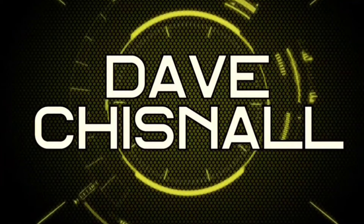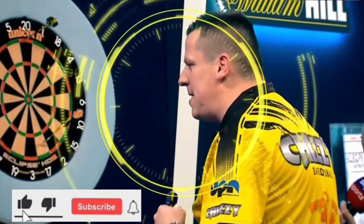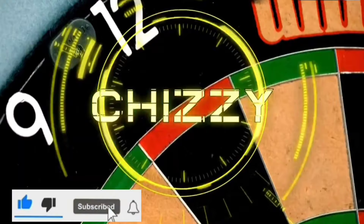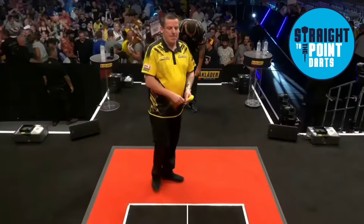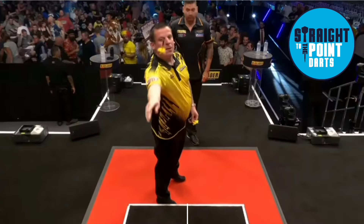Welcome to our players one and all. Today on Straight to the Point we're going to be taking a quick look at the throwing action of Dave Chisnell, affectionately known as Chizzy. As always we'll start by taking a quick look at his positioning on the oche, which is just over to the right hand side. And if we pause right there you can see that the arm and the dart go down one line together — very good alignment.